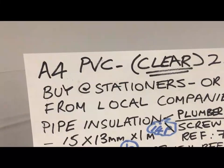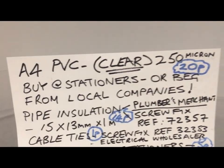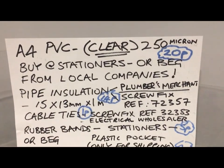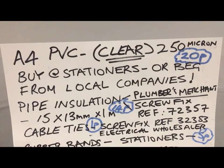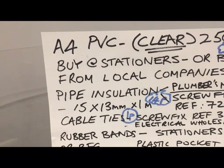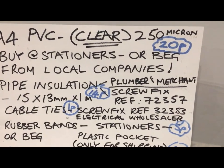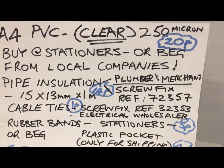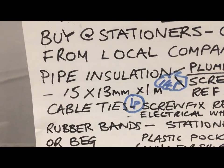Just to recap: you've got the A4 PVC clears, 250 micron — make certain they're clear. 20 pence, get them from a stationer's, or try begging from one of your local companies. You've got the pipe insulation that comes in metre lengths — either a plumber's merchant or Screwfix, their reference number is 72357, 15 by 13 millimetres.